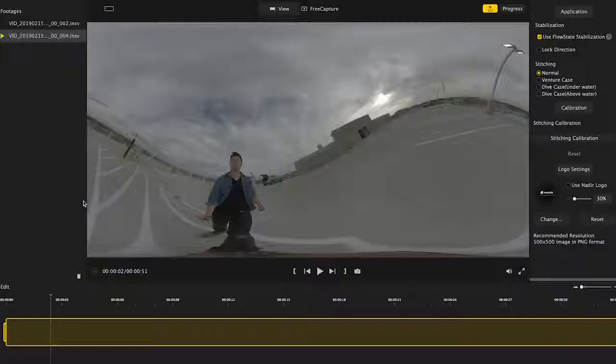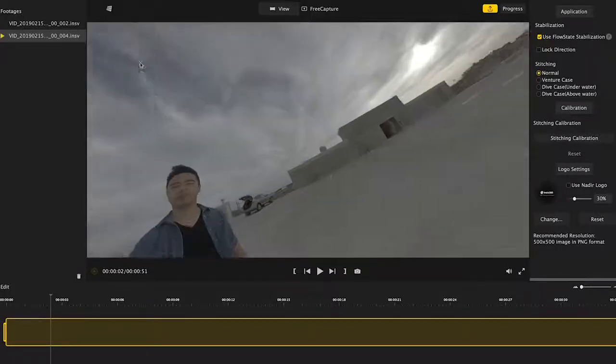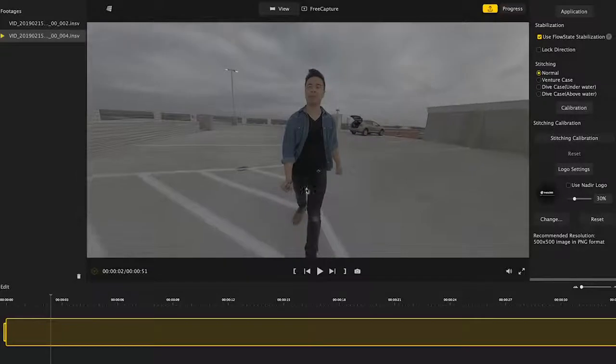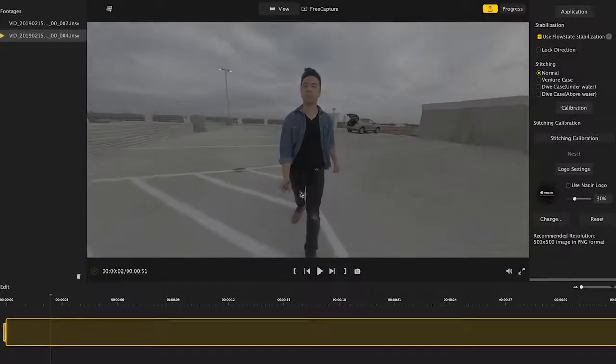So what does having a 5.7K 360 video actually mean? Filming 360 video at such a high resolution gives you the ability to choose whatever angle you want in that 360 environment and then turn it into a rectilinear format to integrate into your video. Basically, when you're filming with a 360 camera, in post you can choose an angle facing forward, to the sides, behind you, on top — you're given so much freedom to choose that angle later in post.